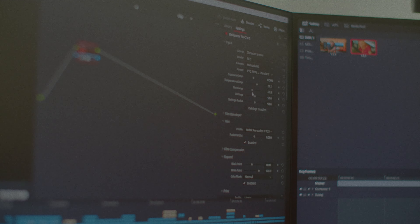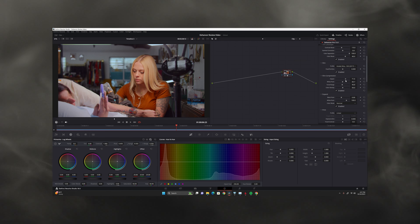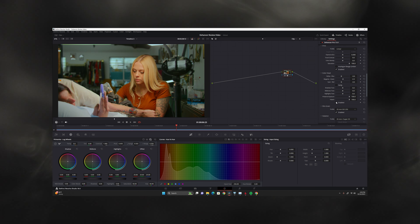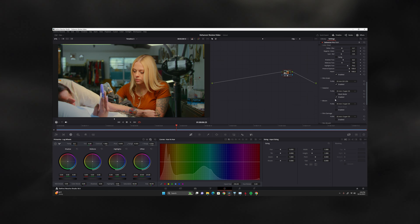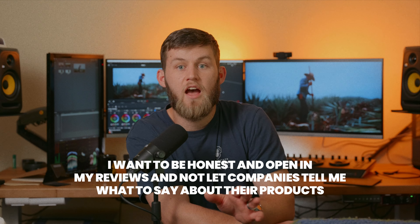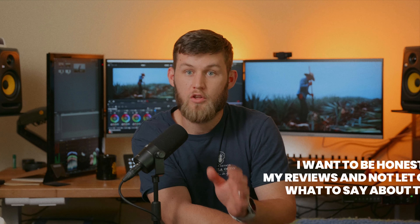I love Dehancer so much more — it's by far the best film emulation plugin you can buy. It can do so much more with so much precision that it takes color grading and film emulation to the next level. Now, yes, this video is sponsored by Dehancer, but they told me to give an open and honest review. They didn't want me to hold back or censor me, and that's the only reason I accepted.